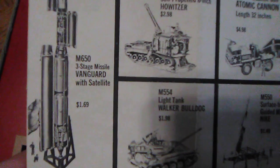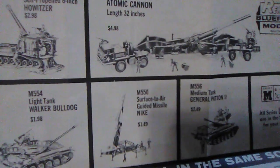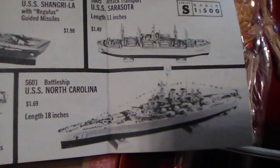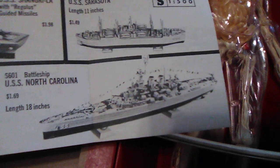The Wonders of the Human Body Revealed — $4.98 was the price. But this guide shows off all kinds of toys from back in the day, and a lot of them are military toys. Renwall ship models all on the same scale. Look at the prices — $1.69 for the Vanguard with stage missile with satellite, howitzer, Walker Bulldog at $2.98, $1.98 for the Atomic Cannon. $4.98, and $1.69 for the 18-inch battleship USS North Carolina.